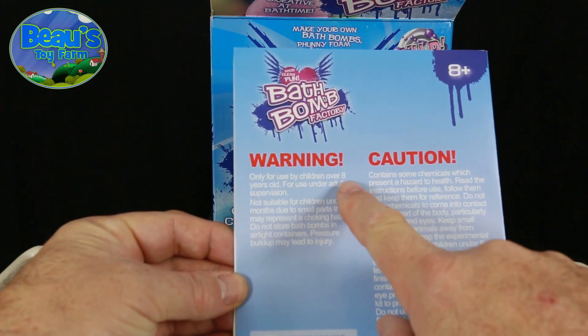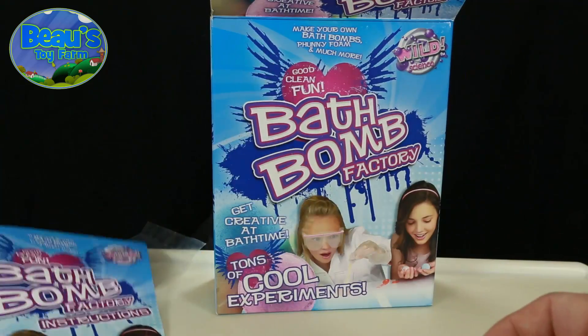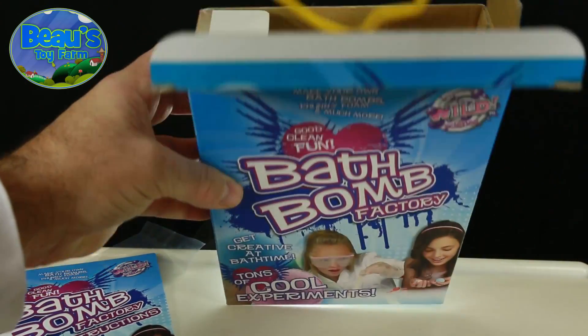It says only for children over eight, although I think if you have a keen five-year-old, as long as you have an adult supervising, it should be okay.